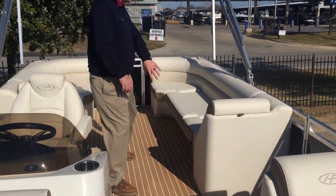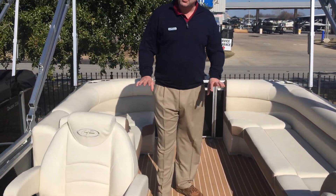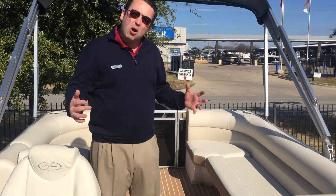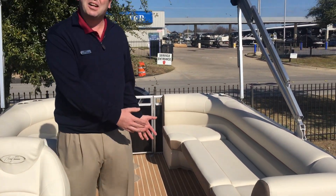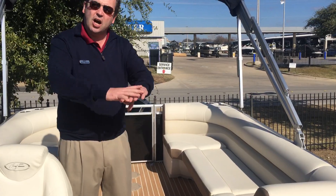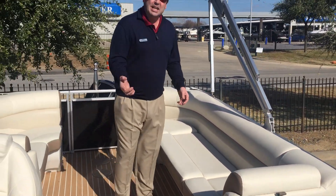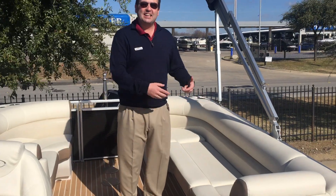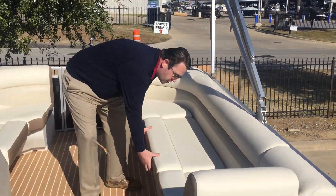You'll notice it doesn't have a big L-shaped bench seat, doesn't have dual loungers or anything like that. But if you want to seat the most amount of people possible on a 22-foot boat, this is the layout that does that because it's bench seating all the way around. One of the hidden benefits of a lot of seating is that there's storage underneath all of your seats, so by doing more seating, you get more storage.